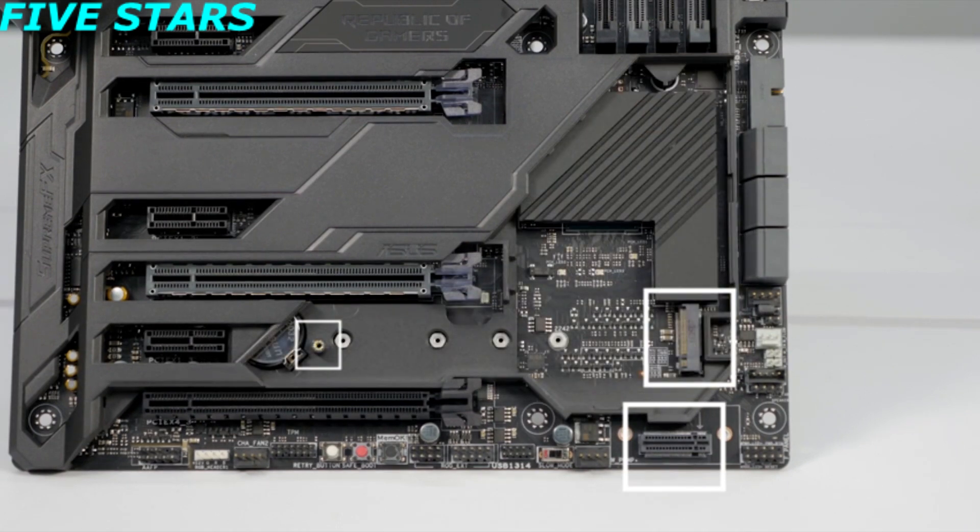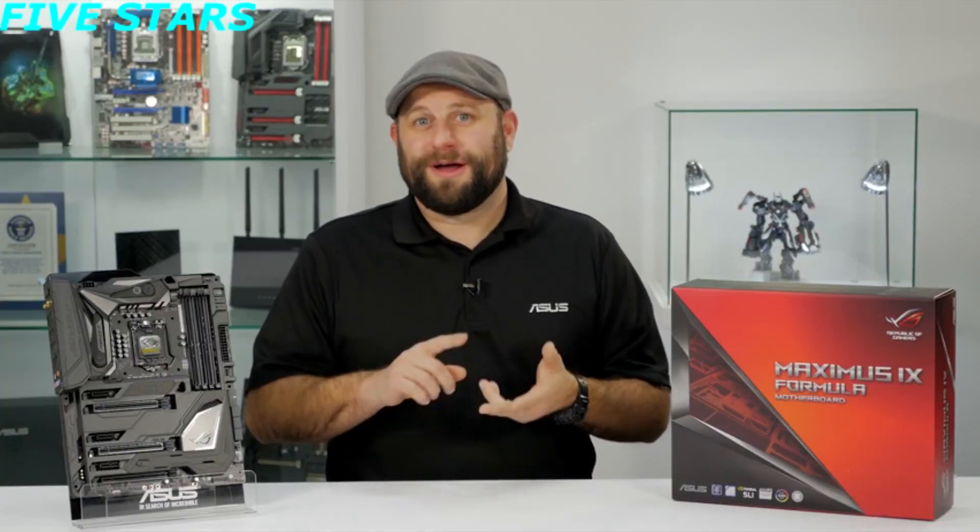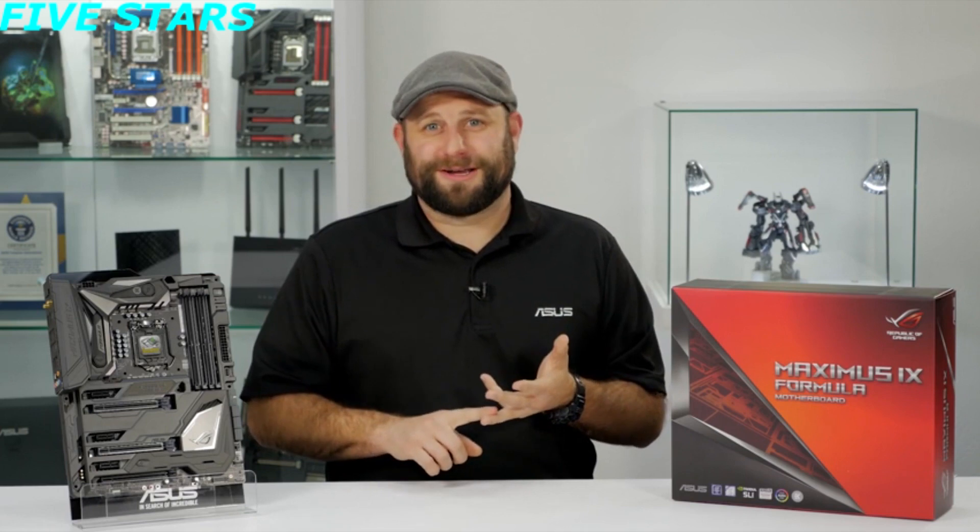Of course, this board is also Intel Optane ready. So if you're looking to go all out with your next build with a custom water cooling loop, RGB lighting, and some overclocked components, then the ROG Maximus 9 Formula would be a great choice.